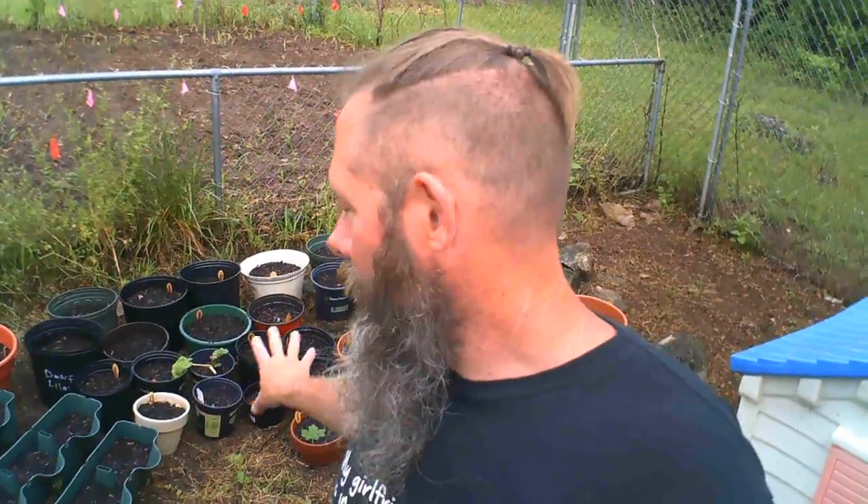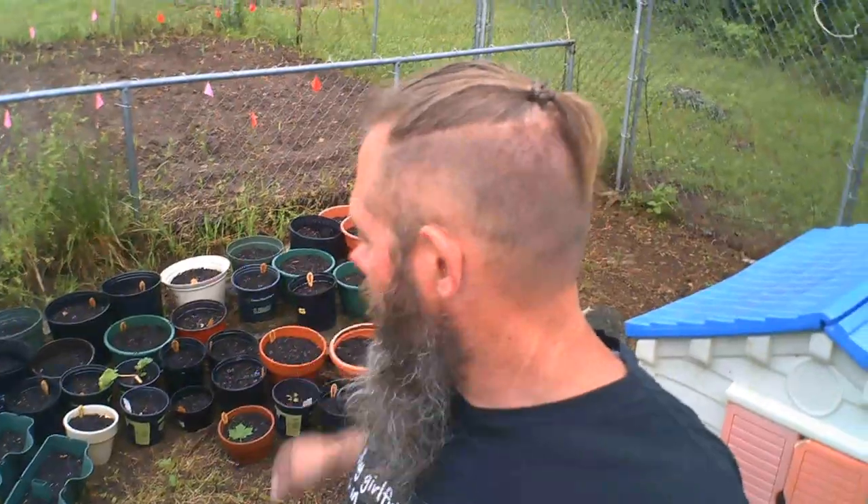We've got our container garden here and we're just putting them here right now, practicing doing that. Originally we wanted to extend our lower garden, but that didn't happen — things got away from us and the amount of fill we were going to use ended up being pretty cost-prohibitive. So we're looking at different spots and doing containers just to experiment.